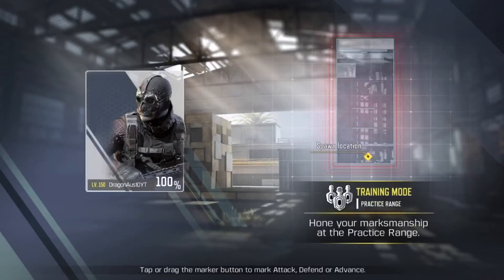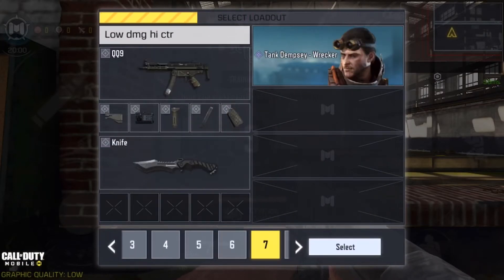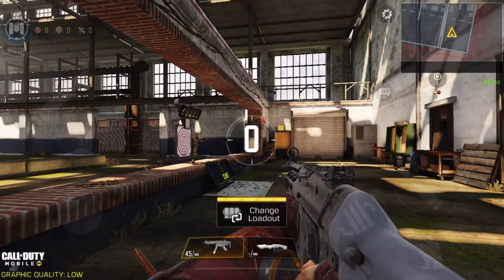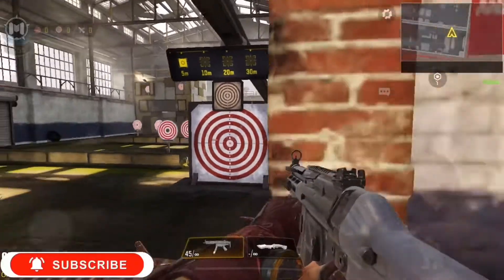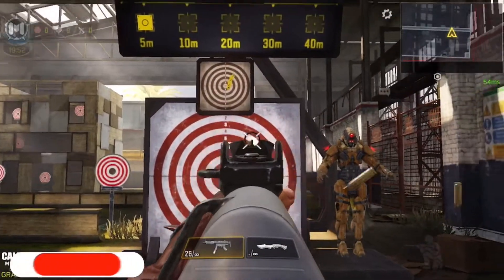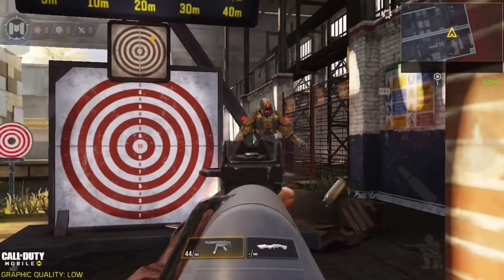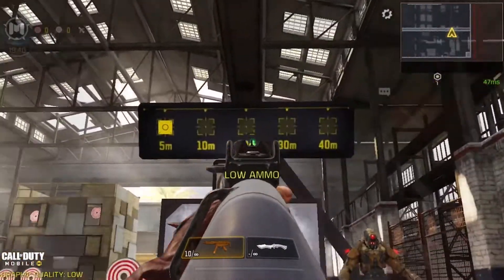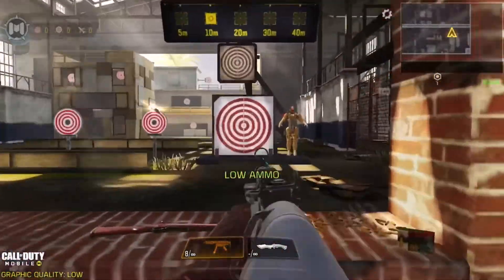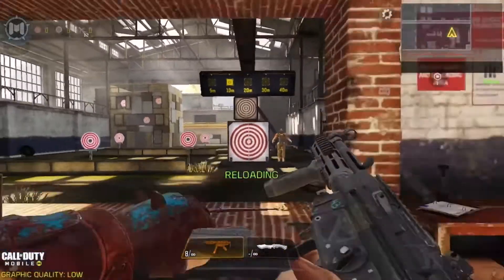Alright, we're into the practice range. I'm going to show you the low damage, high control build first. The controls are pretty easy on this one — you can see the recoil pattern: it goes up and to the left, so you pull it downwards and to the right to control it. It does 20 damage to the body at close range.